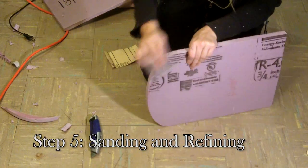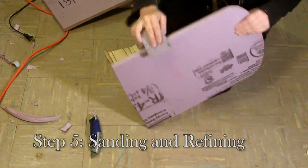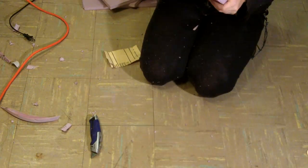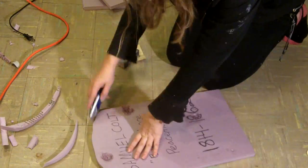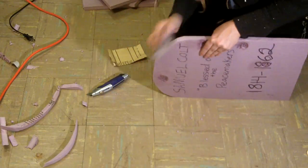Unless you did a perfect job cutting out the shapes, you're going to want to do some cleaning up. You can do this before or after the main details are done — I just did mine after. You can sand down any imperfections or areas that need shaping with regular sandpaper.